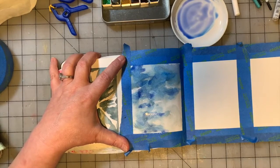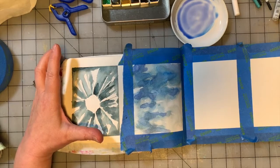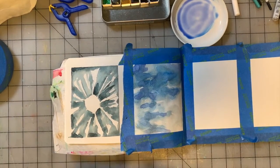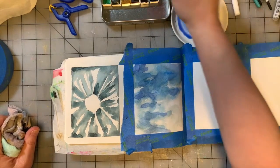I like where this is going. We're going to give that a dry. I'm going to go in with a number four brush and grab some of the Jane Davenport yellow color called Buzzy, which is a very, very bright yellow.